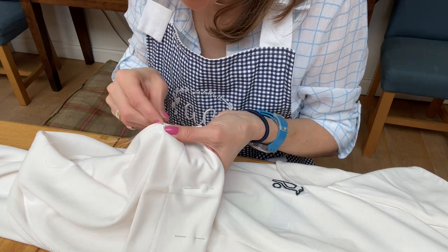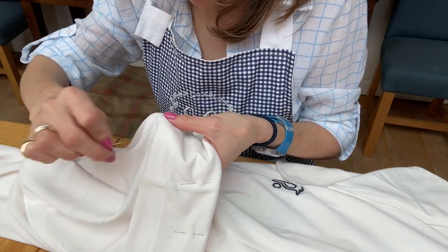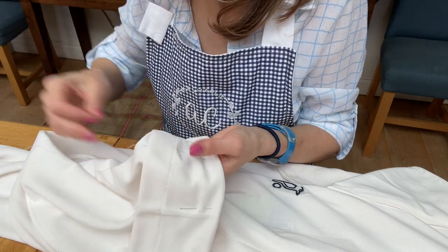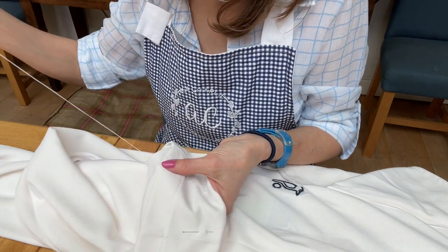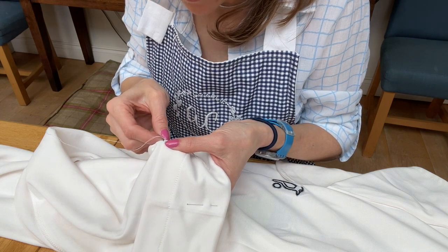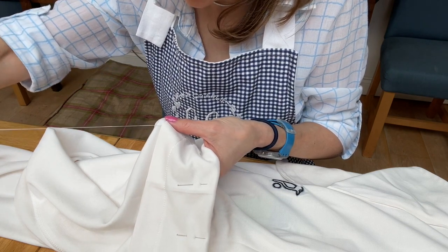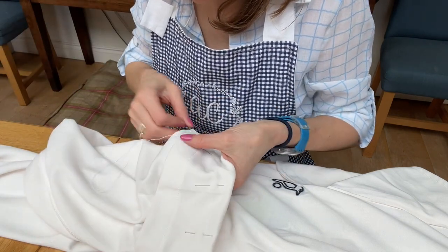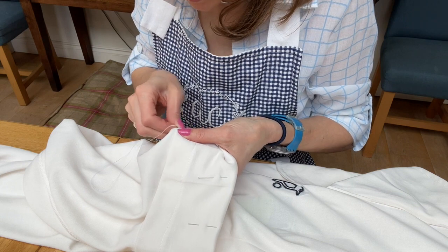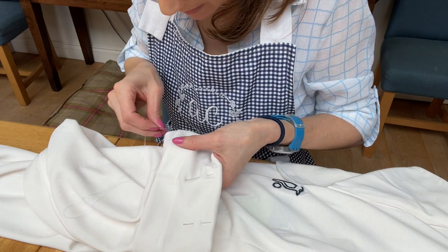Just repeat the process the whole way around. When working with a double thread, make sure your threads are together and even. It is practice, so you can practice on something that's not important — just practice your stitching when you've got a quiet moment. I've been sewing for many, many years now.